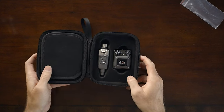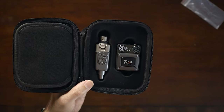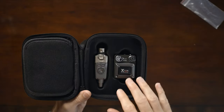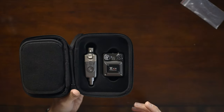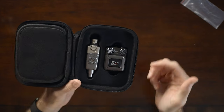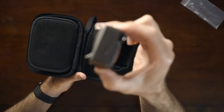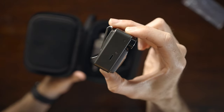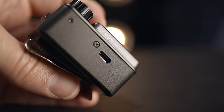You've probably already seen the XVIVE U4, but if you haven't, let me introduce you. The XVIVE U4 is a 2.4 gigahertz wireless system so you can use it anywhere. It has a 90-foot working range — we'll test that in a bit. It has five hours of battery life and six selectable channels on the transmitter and receiver. I kind of wish it had eight. Also, it has a USB micro port on the side, not USB-C. The next version needs to have USB-C.